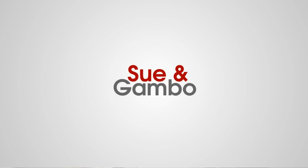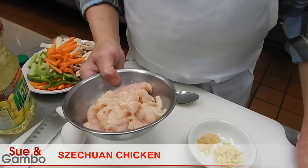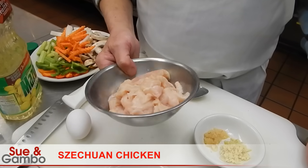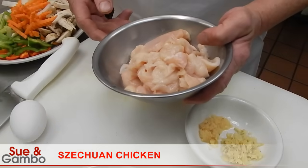I'm going to show how I make Szechuan chicken. We're going to use around three quarters of a pound of white meat chicken breast, sliced, and first we have to marinate them.